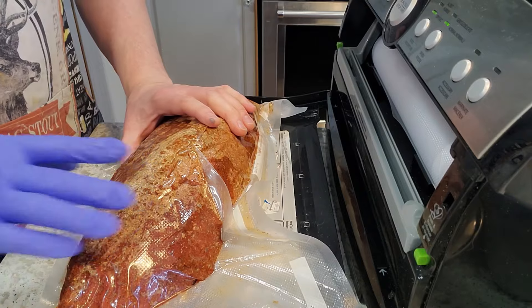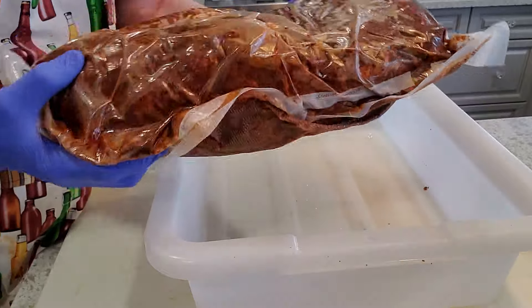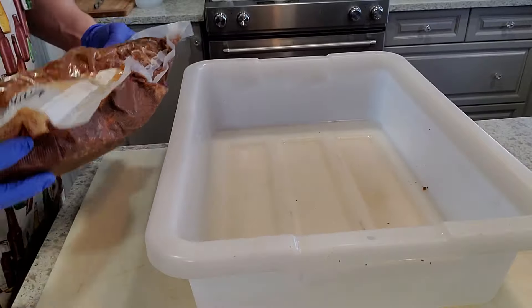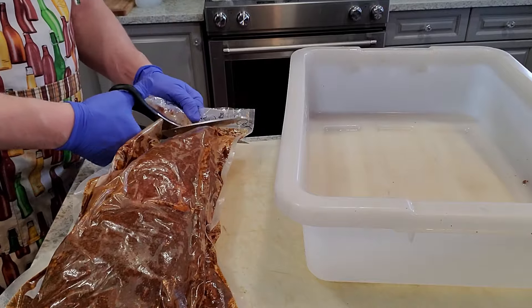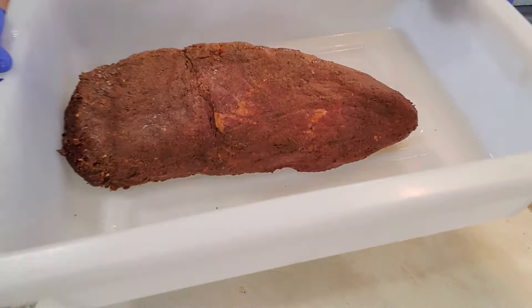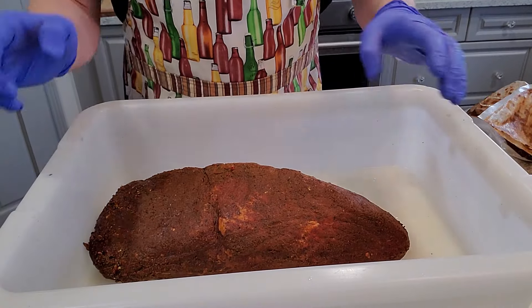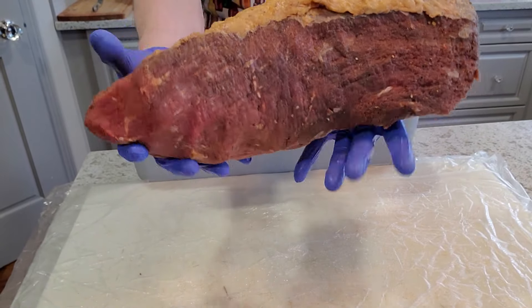After five weeks hanging in the fridge getting massaged and flipped around, absorbing all that flavor — more time than this meat needed to actually get cured, but hopefully just enough time to get into flavor country — I'm going to slice it open and pop it into this meat tub because we need to go ahead and rinse this meat. The sniff test: delightful! I'm going to rinse this with some cold water.